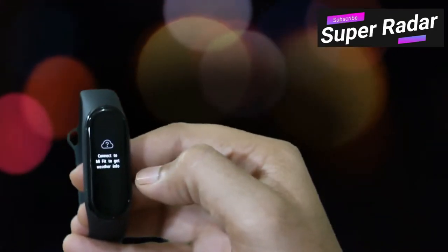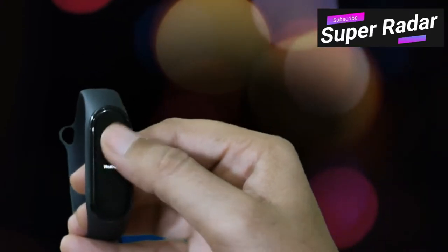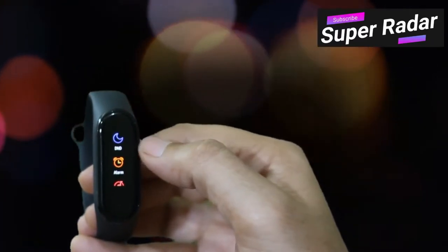There is also a weather feature — you just connect the band to your mobile with mobile internet and it will fetch the current weather. You can also see different notifications on the band.